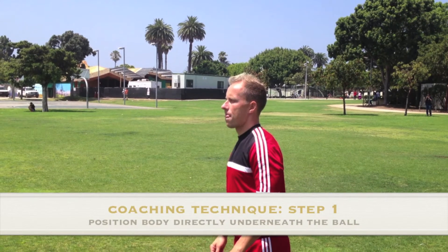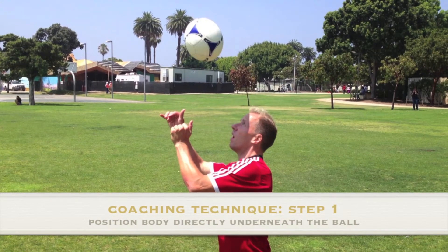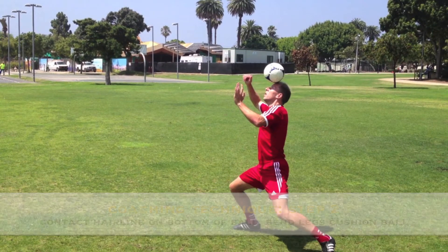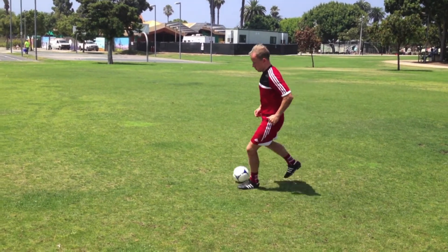Step 1: position the body directly underneath the ball with your head up and eyes firmly on the ball. Step 2: connect the forehead on the hairline with the bottom of the ball. As soon as you connect, squat down quickly by bending both knees. This action takes the momentum away and the ball will drop in front of you.